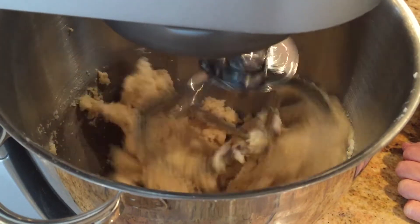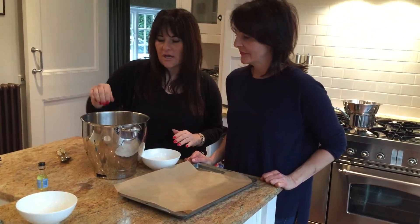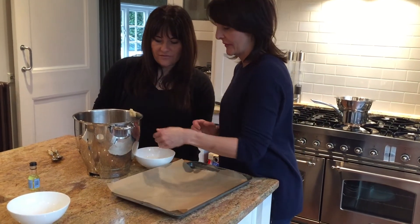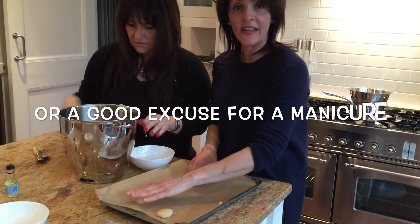The mixture is ready. We're going to take a bowl with some water and a teaspoon of mixture, put our hands in the bowl, and literally roll. It's a really good chance to get the kids involved in the kitchen.